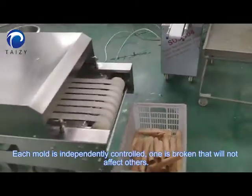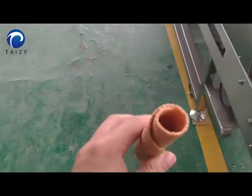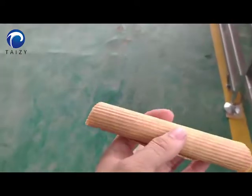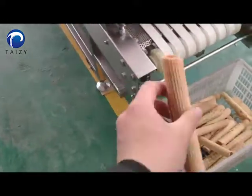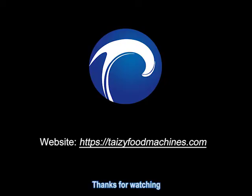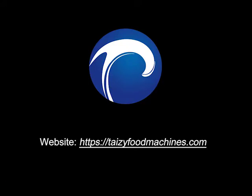If one mold is broken, it will not affect the others. Thanks for watching. If you are interested in this egg roll making machine, please contact us. We'll see you next time.